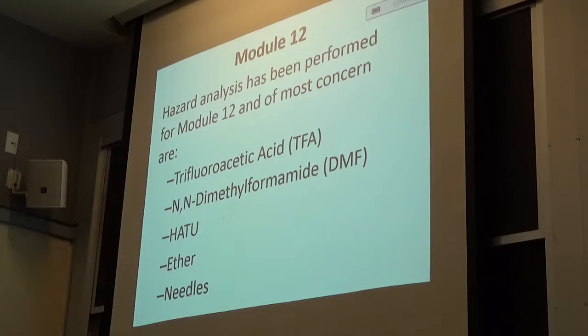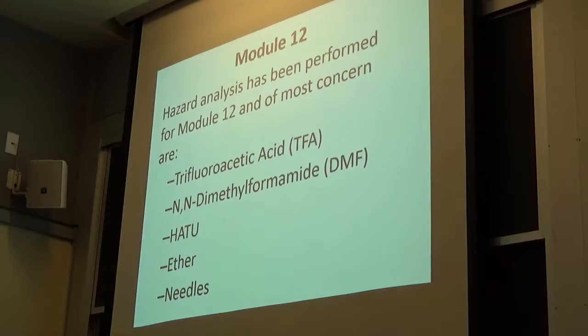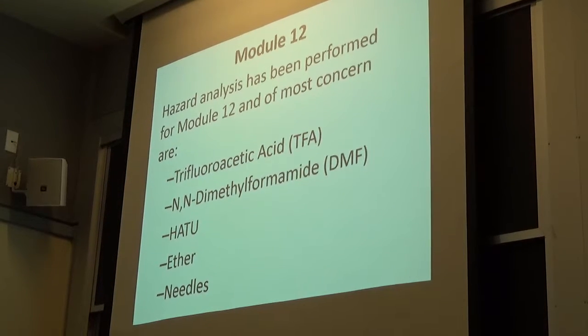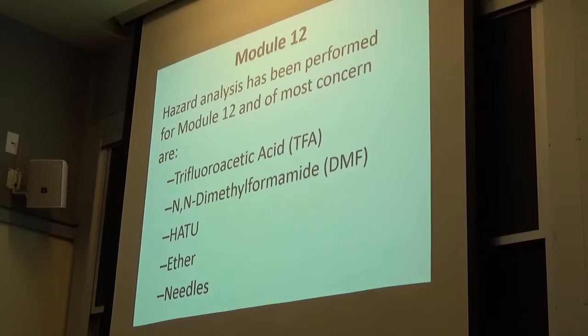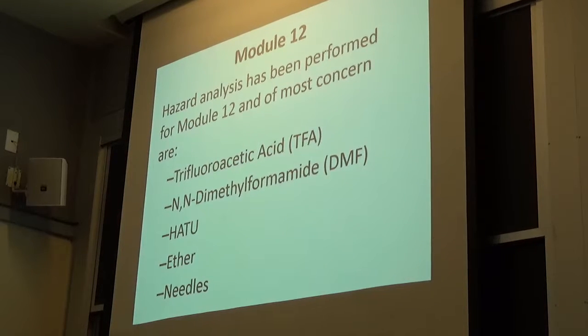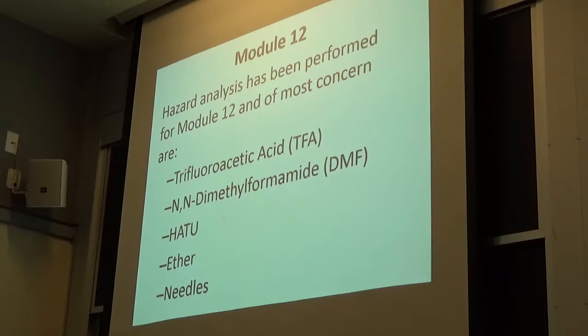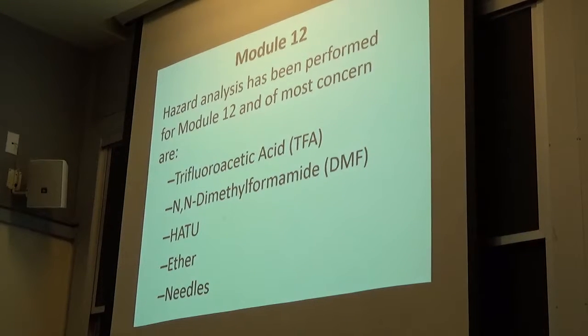This is why I'm here to talk about these five things, and really a lot of it is TFA. Trifluoroacetic acid can be very, very, very unforgiving. On campus, we've had two TFA exposures to people's skin that resulted in a very, very bad burn — localized, small burn.